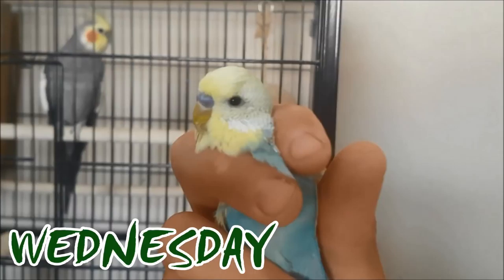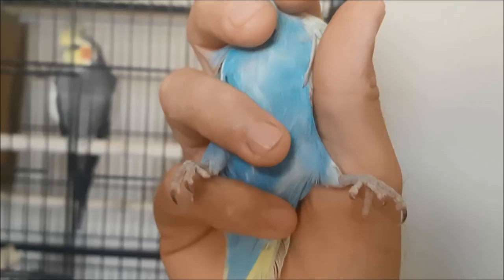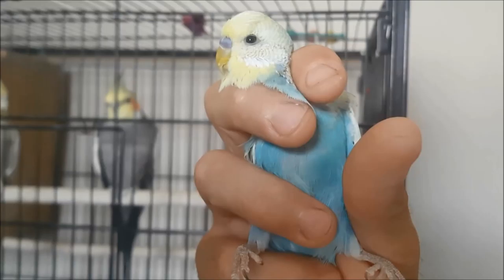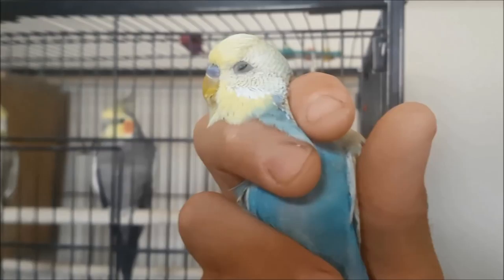I wanted to catch you up on that beautiful little splay-legged budgie chick we had earlier. As you can see, he's still alive. He's a beautiful yellow-face, and it is a he because he's got this beautiful blue cere, the yellow face, and then gorgeous blue colouring. He is a bit more splay-legged — his legs are sticking out — but he gets around fine. He's also got a spangle wing. I'm holding him as you should hold budgies if they're not tame: two top fingers around his neck so he can't bite and he's safe, then the rest of his body in your palm.